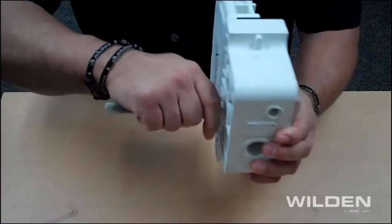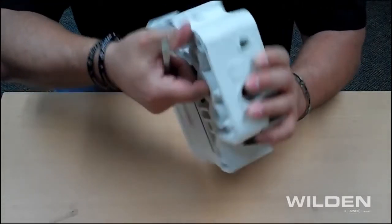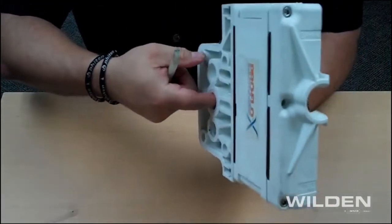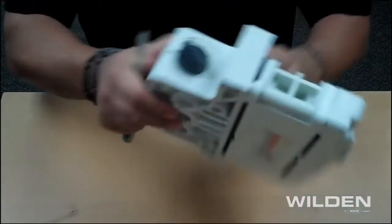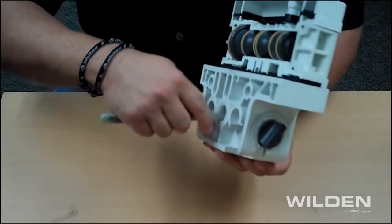Once you do that, making sure that it's flush, use your finger, feeling for any sharp edges. Once you find that there are no sharp edges, please rotate it to the other side and repeat the process.